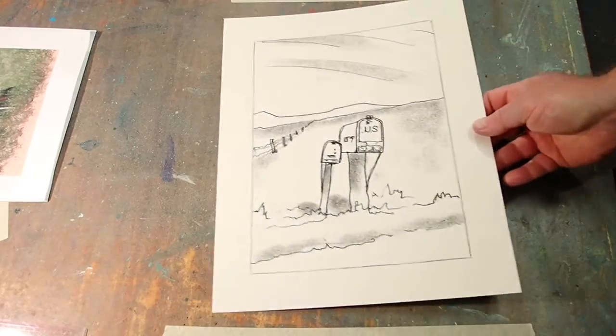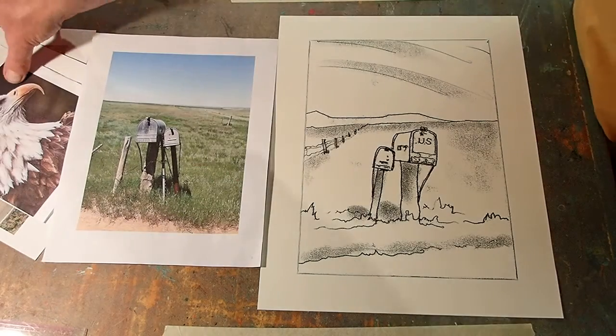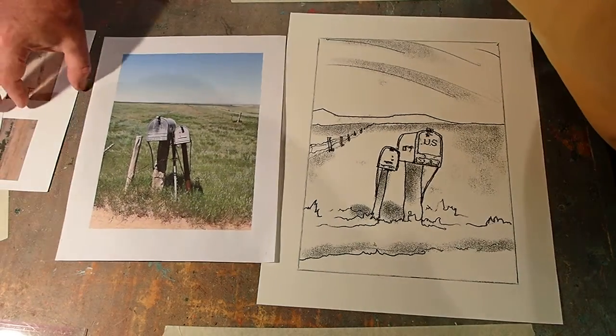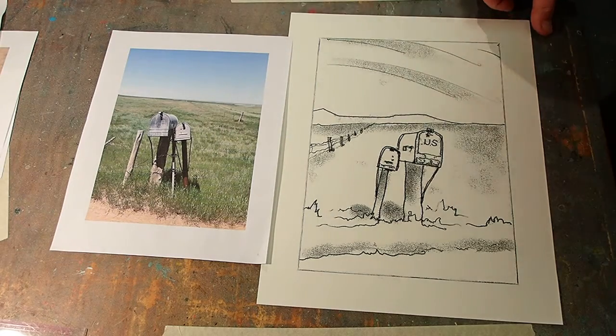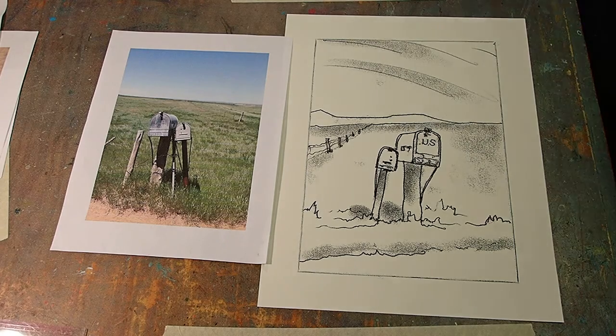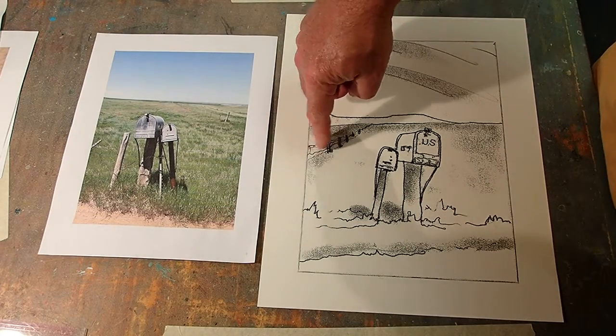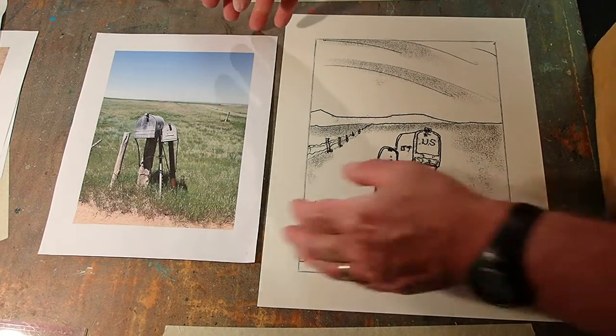There's the photograph I was looking at. You'll notice that it all comes out backwards. So I draw it right side up — left is left, right is right — but now the fence is over here instead of over there.